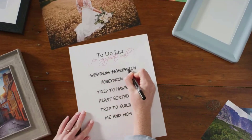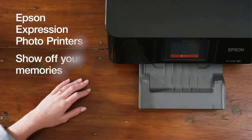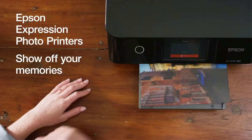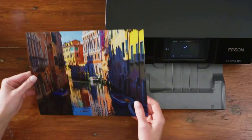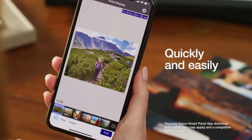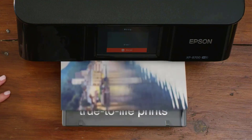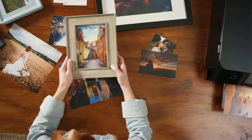Perhaps its biggest highlight is the photo printing mechanism which ensures accurate color reproduction, color density, and hues. This is made possible by the addition of light magenta and cyan colors, and the printer can produce 4x6-inch photo prints in about 11 seconds. You will appreciate the fold-over lid on the scanner panel which holds the original paper in place.